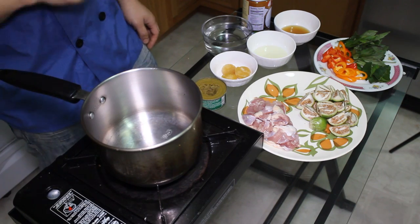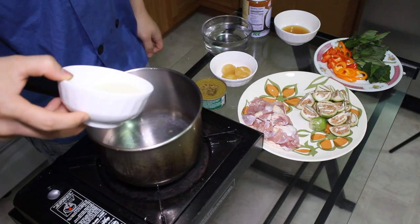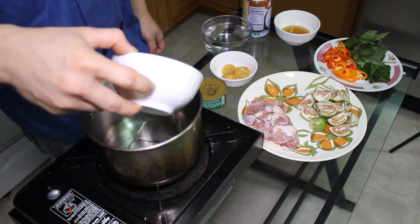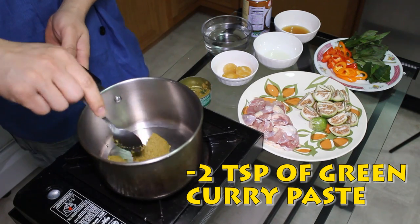First, you're gonna heat up the pan. And when the pan is hot enough, then you pour the oil in there. And then you scoop two tablespoons of curry paste. You don't want to put the whole thing in — two tablespoons if you want. Just stir it up a little bit.